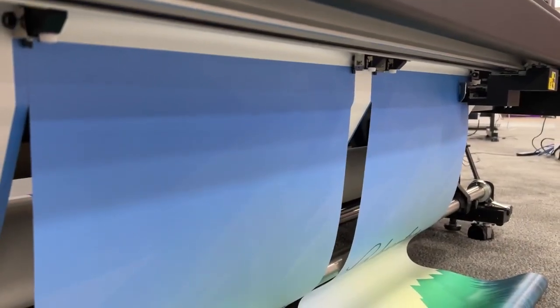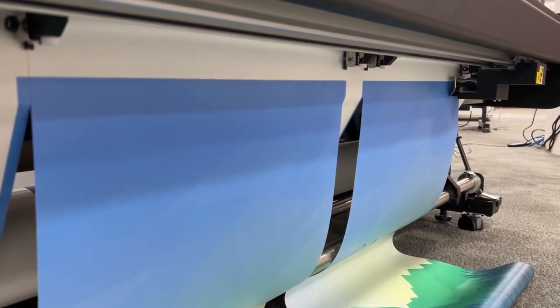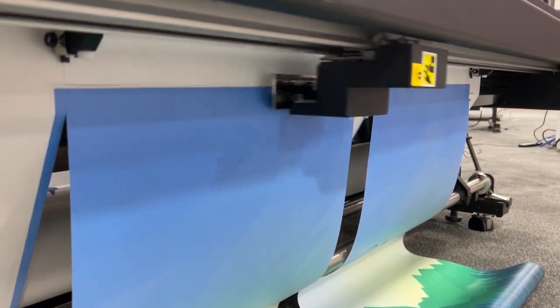Without waiting on production time, the XY Slitter will constantly be reading the crop marks and cutting your banners to your specific specifications.